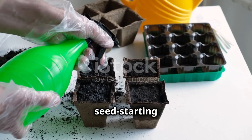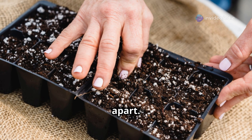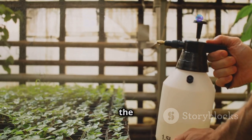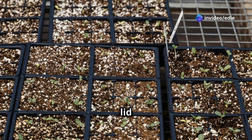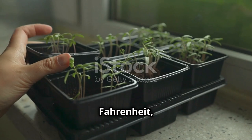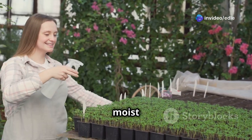Now comes the exciting part: sowing the seeds. Fill your containers with the seed starting mix, moistening it evenly. Create shallow indentations about one quarter inch deep in the soil, spacing them a couple of inches apart. Place one or two seeds in each indentation and lightly cover them with soil. Mist the surface with a spray bottle, cover the containers with a plastic lid or humidity dome, and place them in a warm location — ideally around 70 to 75 degrees Fahrenheit — away from direct sunlight. Check moisture levels daily and mist as needed to keep the soil consistently moist but not soggy.